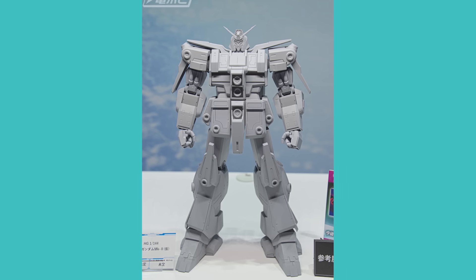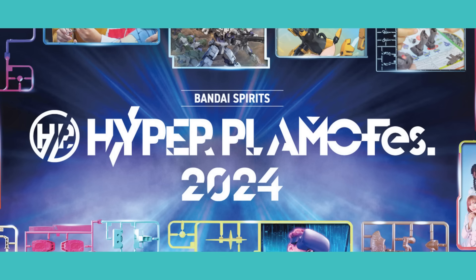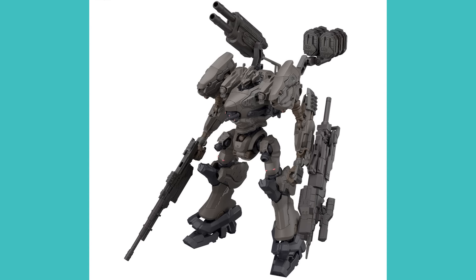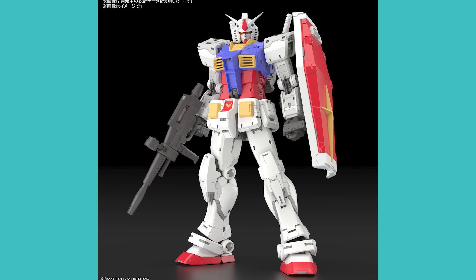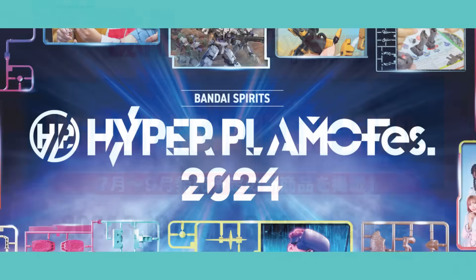Bandai has just hit us with a one-two punch of brand new announcements, courtesy of the Online New Hobby Info and the Hyper Plamo Fest 2024. We've got a ton of new announcements that includes the brand new Armored Core 30 Minute Missions kits, the brand new high-grade kit from the Netflix show, the eagerly awaited Psycho Gundam Mark II, and a brand new 2.0 Real Grade of the RX-78-2. I'm going to split this into what was announced at the Online New Hobby Info and then what was seen at the Hyper Plamo Fest.